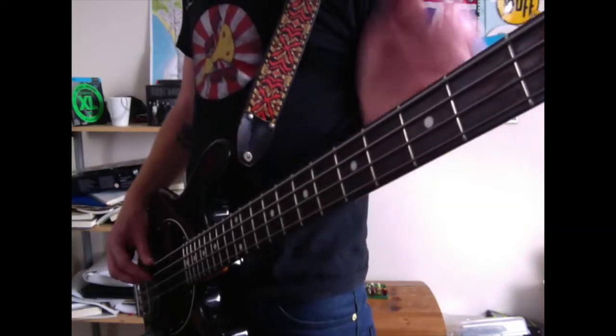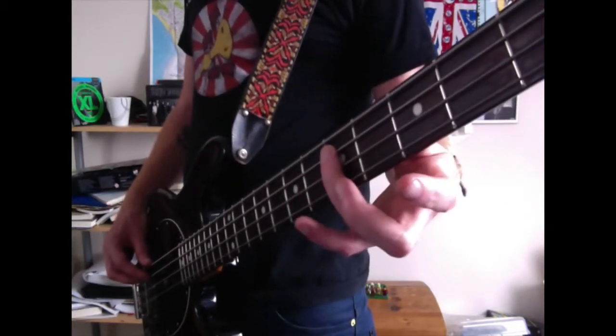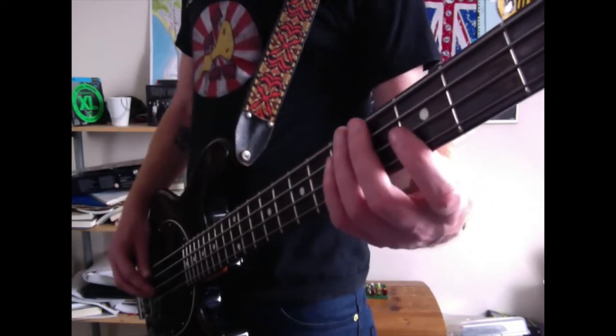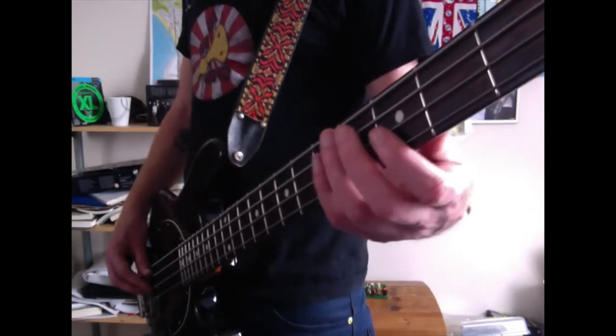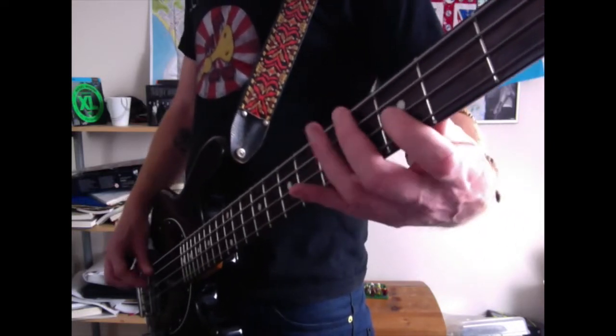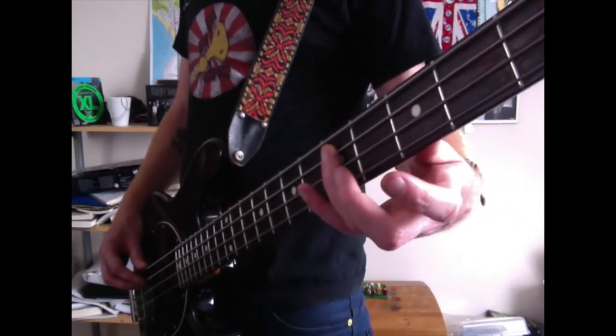Then you're going to come to the 5th fret on the A string with your ring finger, hit it twice. Down to the 3rd fret on the D string with your index finger, hit it twice. So we have — then back up to the 5th fret on the A string, hit it twice.